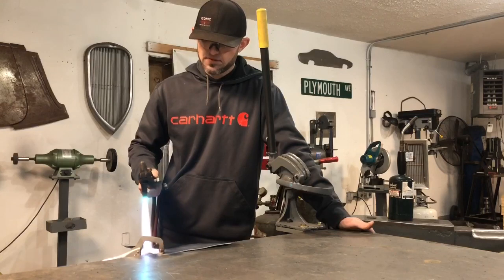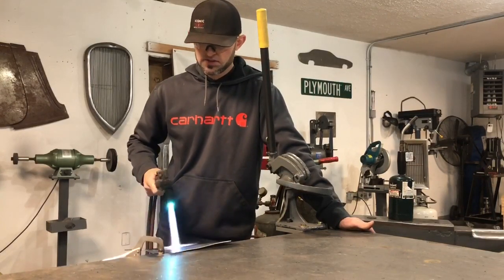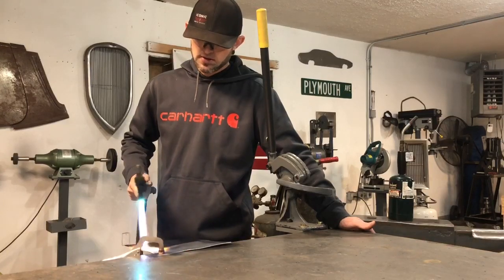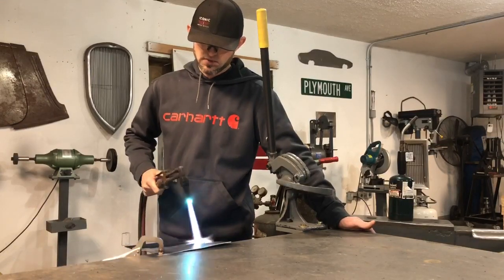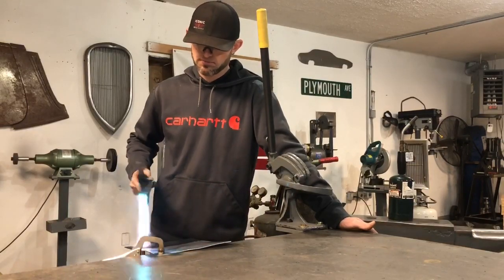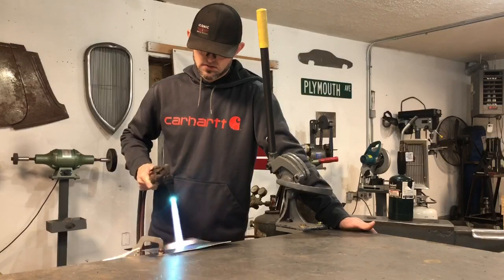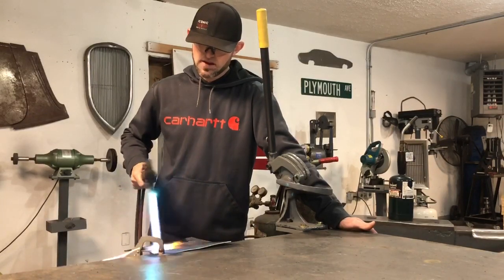We're just gonna do this whole panel and then let it cool, and I'll show you how pliable it gets. This is a little trick for people getting into this. As you can see it's starting to go back to its natural color. When you burn the soot off, you're releasing the molecules in the aluminum that you don't want. Right there — I just put it in one spot a little bit too long — I'm right on the verge of melting this aluminum with this torch.